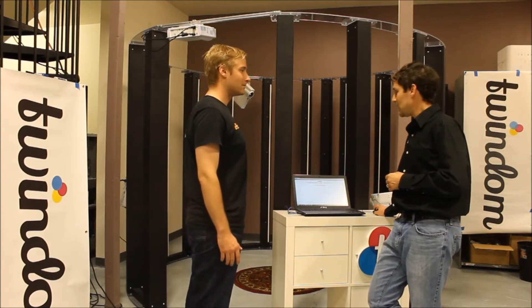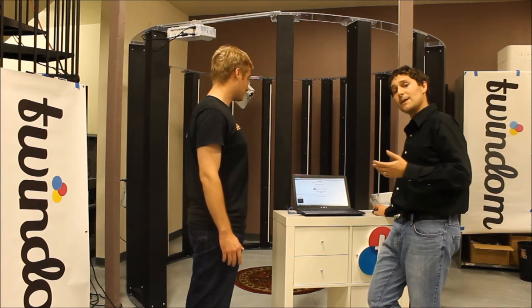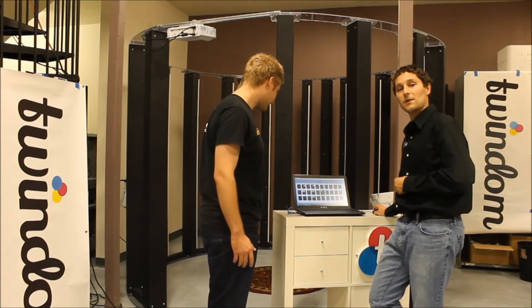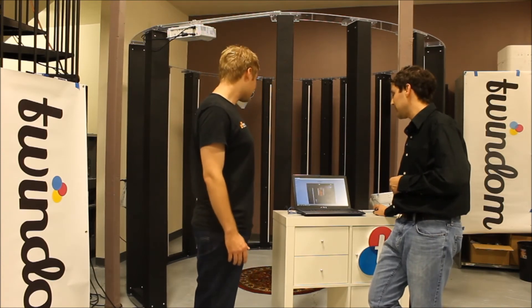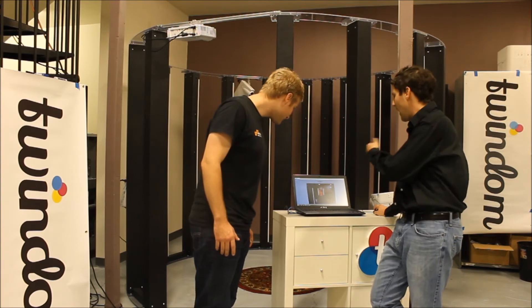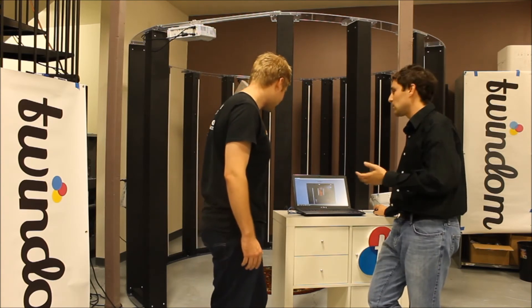As soon as that's complete, it's going to reload your interface and you'll be able to review the gallery with the customer. So here I've pulled up the gallery of images, and I can go through and click on individual images to show the customer. Will, how do you like the pose?